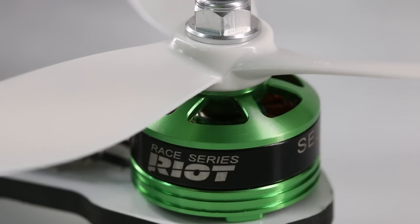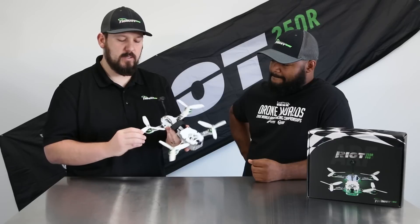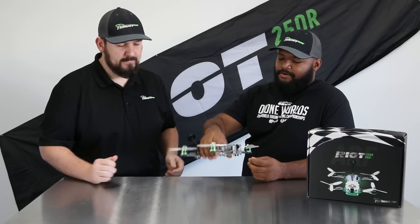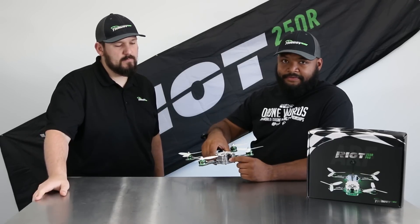As well as DYS 2205 2550KV motors, coupled with the Gemfan Tri-Props 5045. They're the Master Series, so they're durable — they hold up to tree branches and things pretty well. And jumping back to the camera, we did get RunCam to ship these with a 2.5 lens, so that's not something you're going to have to worry about right away.